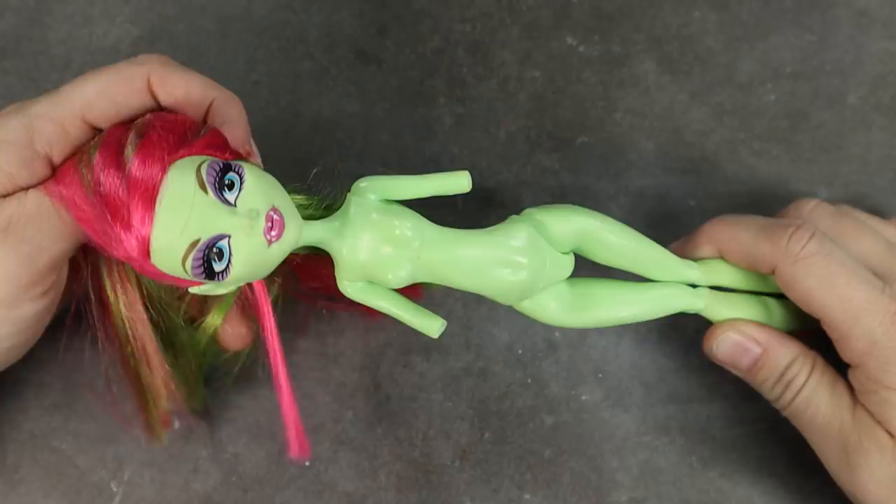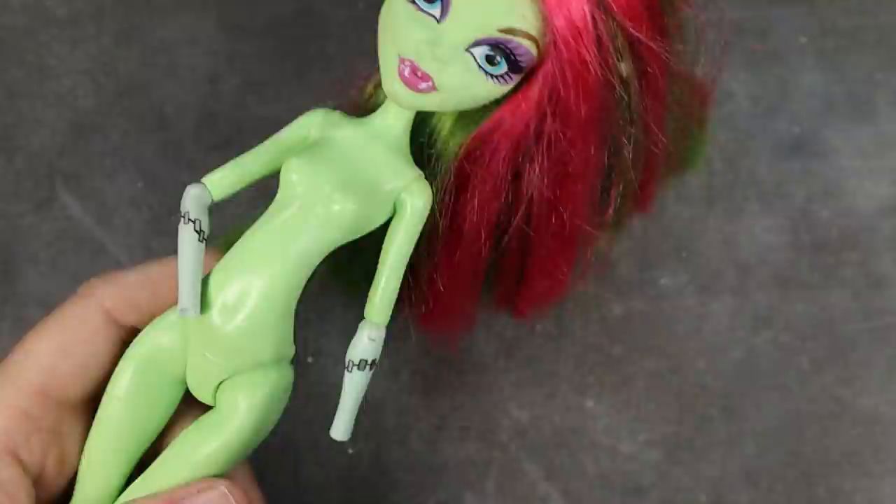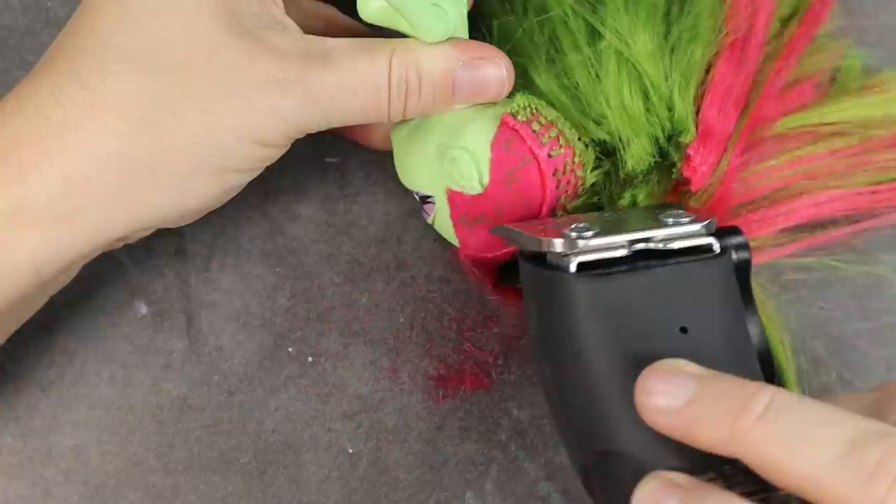For the base doll, I chose Venus. I felt like her face shape most closely resembled the concept art. Venus does have a shaved side, but unfortunately it's on the wrong side, so we'll have to address that later. This doll is missing her forearms and hands, but fortunately we're going to be giving her some pretty awesome Hextech gauntlets, so we don't need the hands. We will be using a spare set of Frankie arms as a base for the gauntlets.